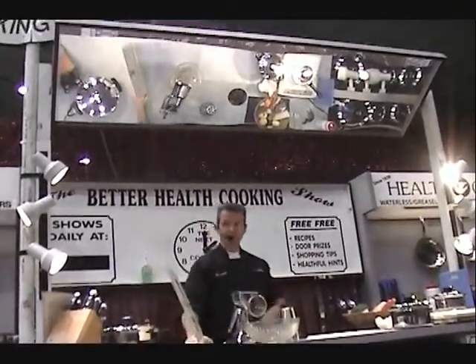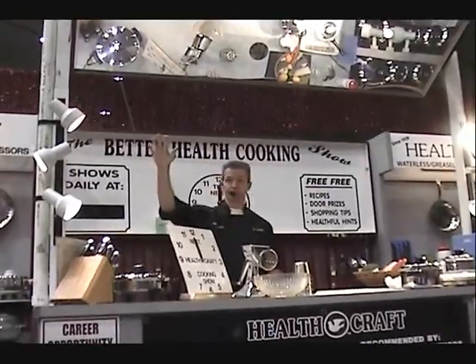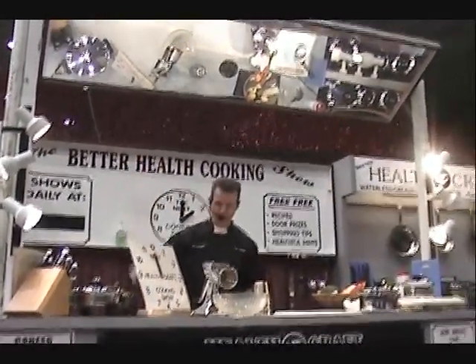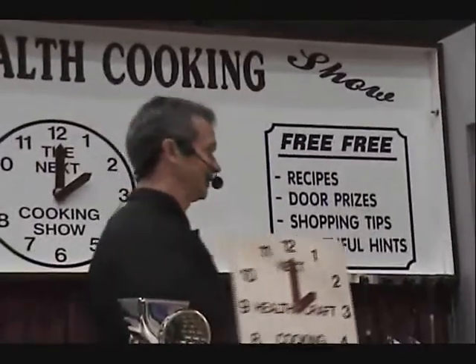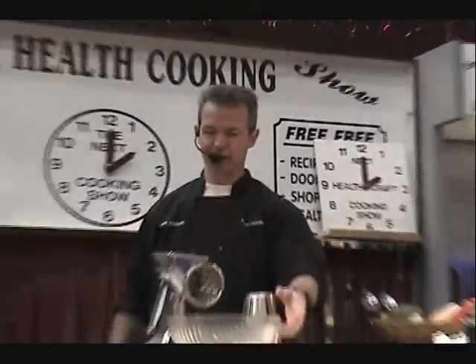How many came to see the cooking show? How many came to sit and rest? How many don't know why you're here? Join the club — I'm here for 10 days, 10 hours a day, so I'm trying to figure it out too. I'd like to welcome you to the Better Health Cooking Show, sponsored by HealthCraft. My name is Jeff and I'll be your show host today.